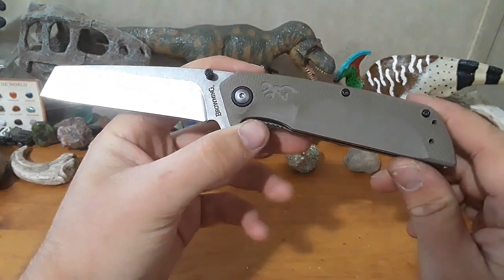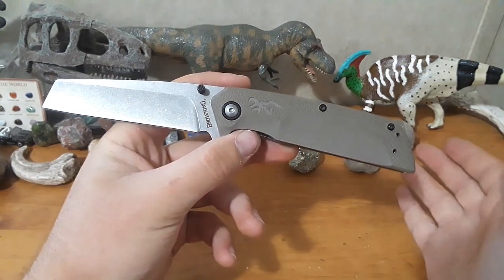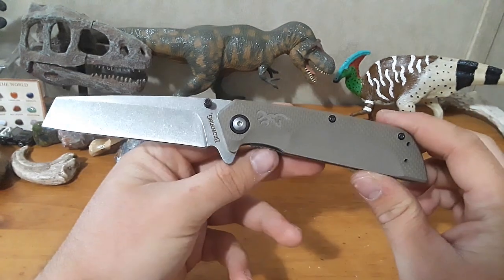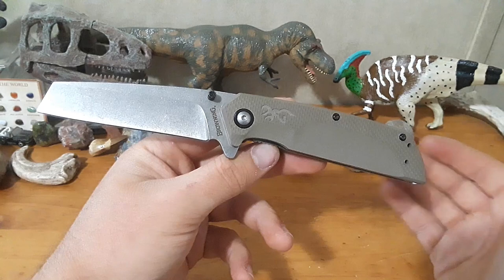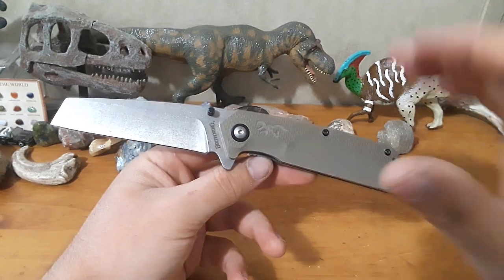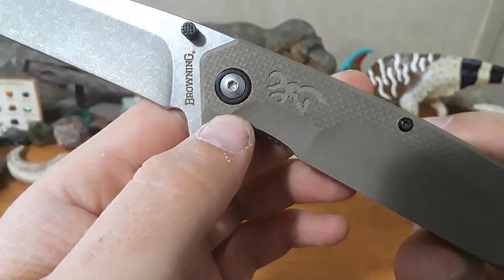Let's get into what I'm liking and not liking about this odd little knife. First of all, I think this is actually a really good-looking design — it definitely caught my eye. This is a pretty unique blade shape. I wouldn't necessarily say this is a good-looking knife, but it's a unique-looking knife, and it caught my eye, which is why I decided to pick it up and review it.